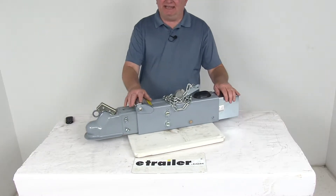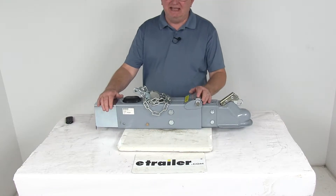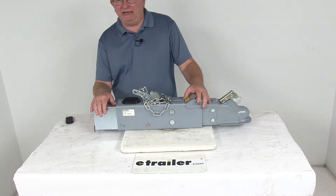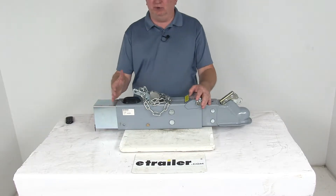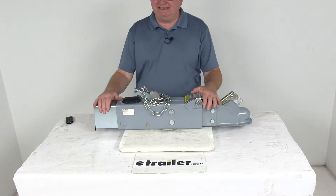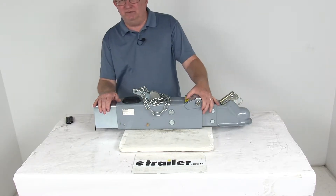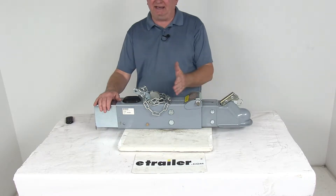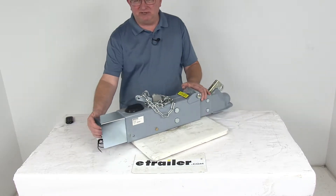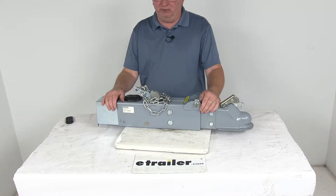This hydraulic actuator will activate your trailer brakes when your tow vehicle slows or stops. Basically, when you apply the brakes in your tow vehicle, deceleration occurs and the momentum pushes your trailer toward the rear of your vehicle. With a surge brake system, this actuator is triggered as your trailer moves forward once your tow vehicle starts to slow down. When this happens, the actuator contracts and applies force to the master cylinder, which in turn supplies the necessary hydraulic pressure to engage your trailer brakes.